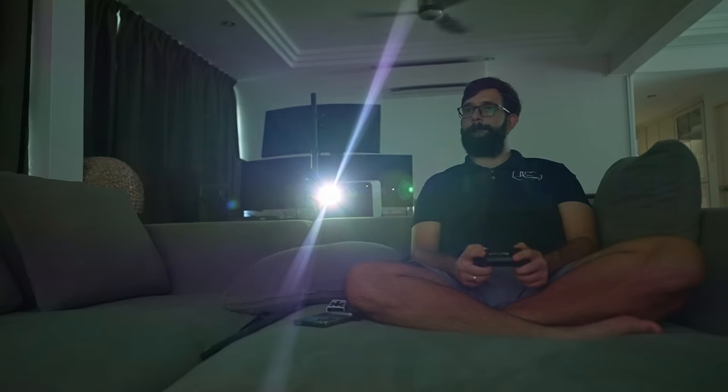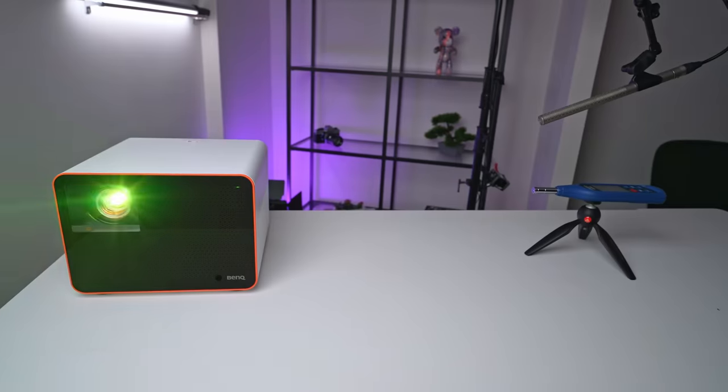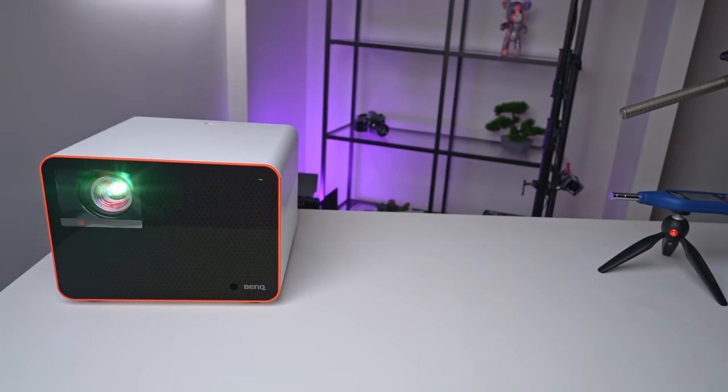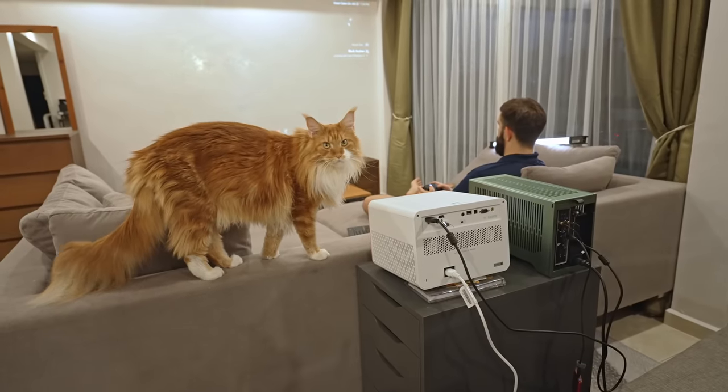We had to get a bit creative with everyday items to achieve the perfect angle for our wall projection. Bear in mind a couple of things. This isn't the quietest machine, producing a mild hum during operation. The sound isn't overly loud, but if you're seated nearby, it'll be noticeable. Additionally, the exterior casing can heat up during use, so if you have curious kids or pets at home, be mindful of that.